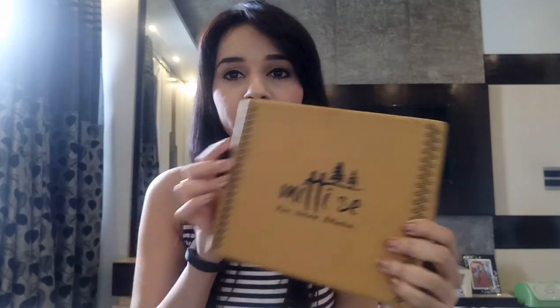Before starting, let me tell you this box is really nice with minimal designing. The color is brown, and as the name is Mitti Say, the box color is like the color of mitti — brown. I'm loving the box.